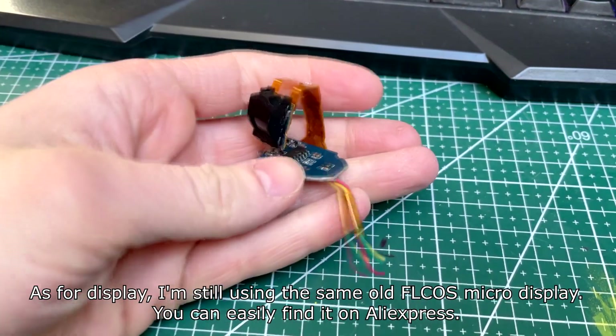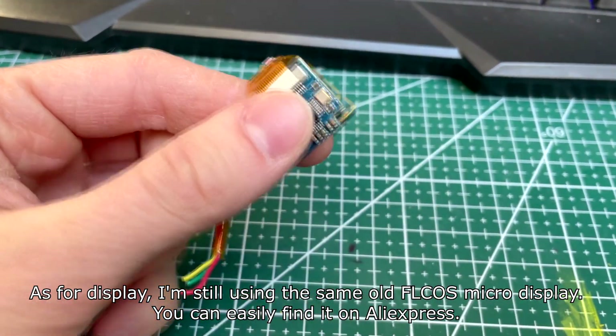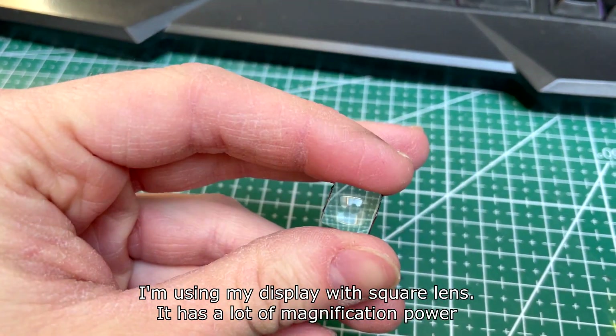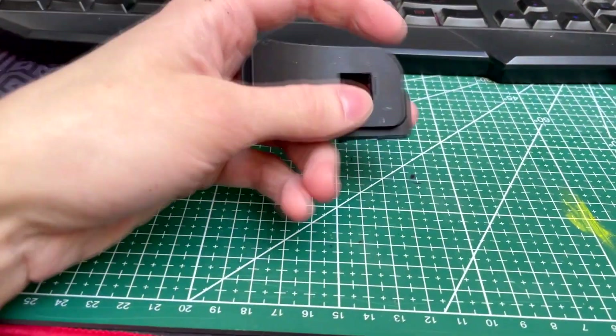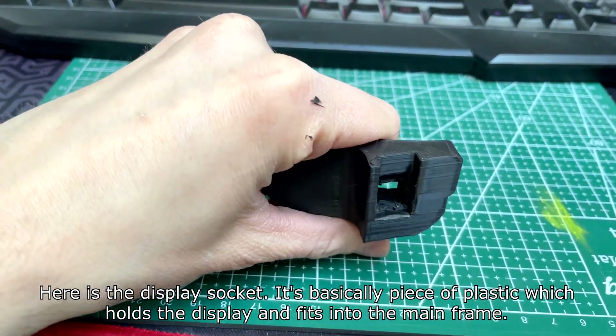As for the display, I'm still using the same old micro display — you can find it easily on AliExpress. I'm using my display with a square lens, which has a lot of magnification power. Here's the display socket; it's basically a piece of plastic which holds the display and fits into the main frame.